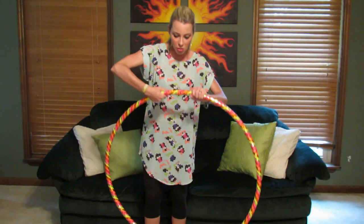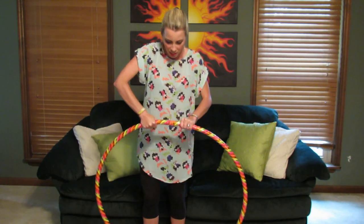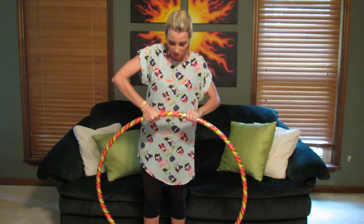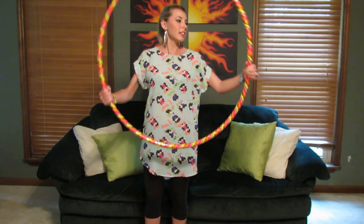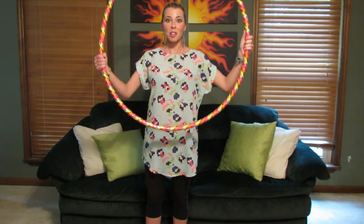I usually have to flip it over to the other connection point, and you just keep twisting until the tape patterns totally align. And then you're ready to hula hoop.